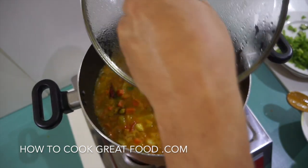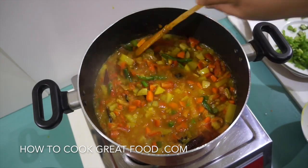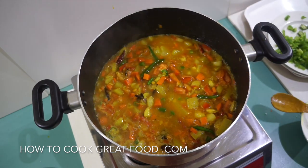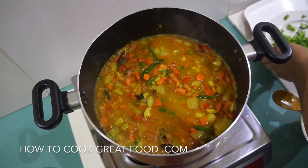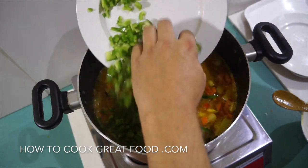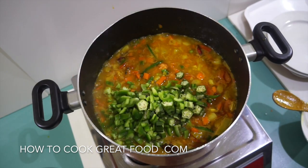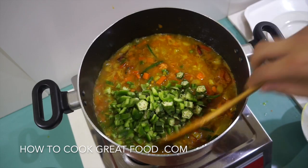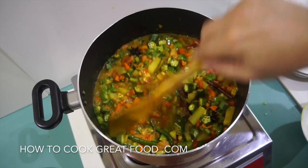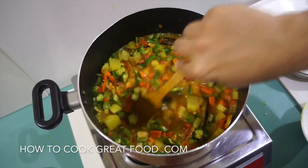Let a little bit of steam out. I've just tasted that and the salt level is fine. Now I'm going to add my last vegetables: my bell peppers or capsicums and my okra. You could of course be adding sweet corn, mushrooms, zucchini — anything you like goes.